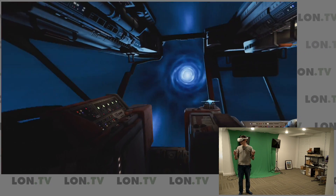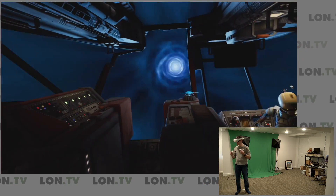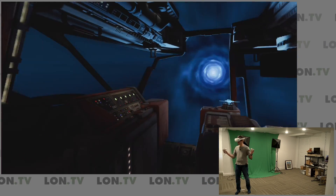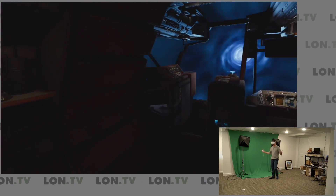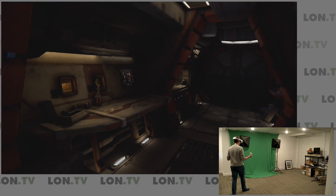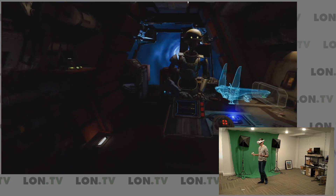We've got Vader Immortal running right now. This game is for the Oculus Quest, but there's also a PC version — if you buy it for the Quest you get it on PC too. When you run it on PC it's like a whole different game: better frame rate, better graphics, it just looks amazing. Just like the Quest version, I have room to walk around within my boundary, but now I'm in a PC VR game without a cable getting tangled up.